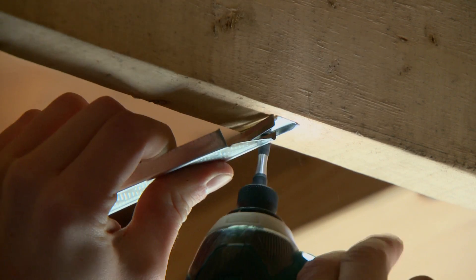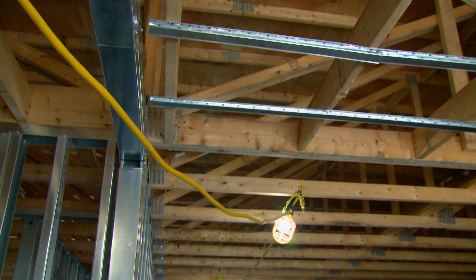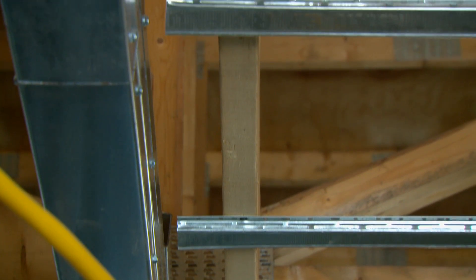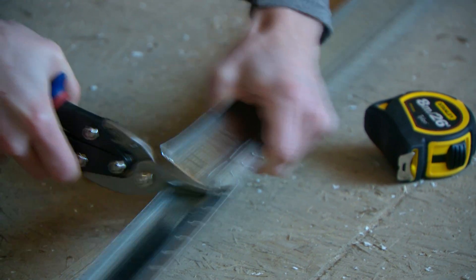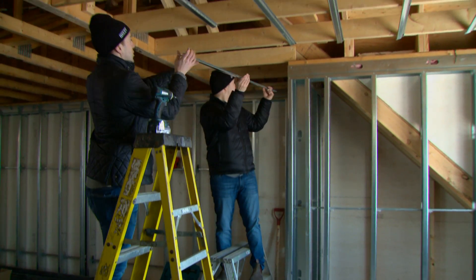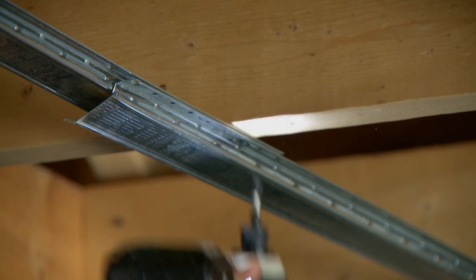Install resilient channel on walls or ceilings taking good care that the channel ends are cut short enough that they do not touch adjoining walls, as doing so could negatively impact intended sound performance. Where splicing is required due to wall or ceiling length, splice channels by nesting directly over a stud, then screw and attach through both flanges.